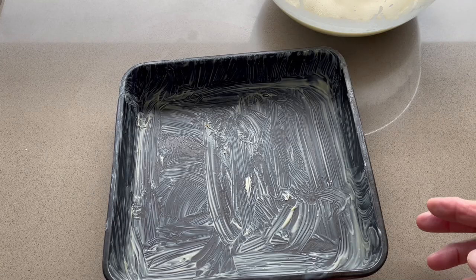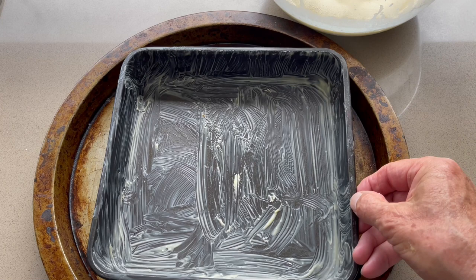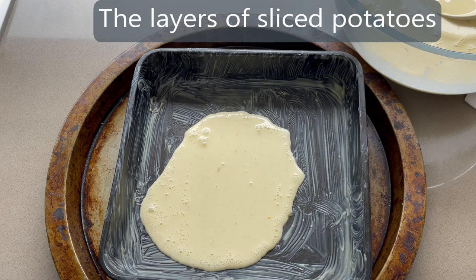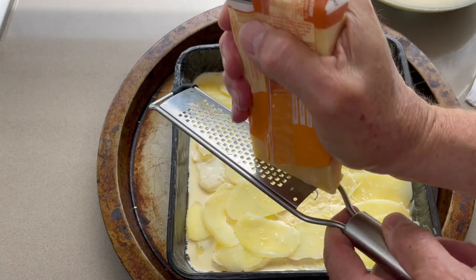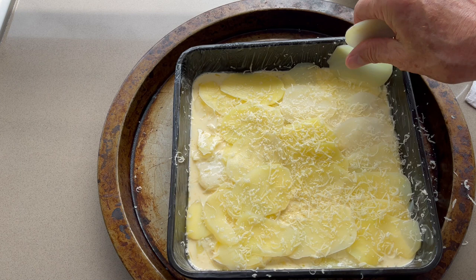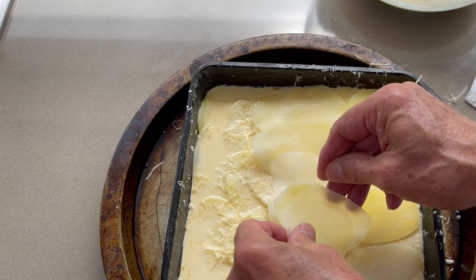Butter your baking tray well. Put a lipped tray underneath to protect your oven from the cream overboiling. Add a small amount of custard, then lay your first layer of potatoes evenly. Add more sauce and sprinkle some parmesan. Keep adding layers of potato covered with custard.